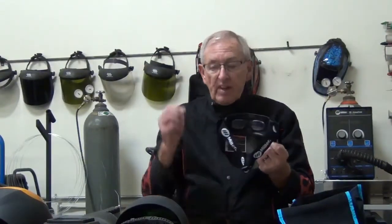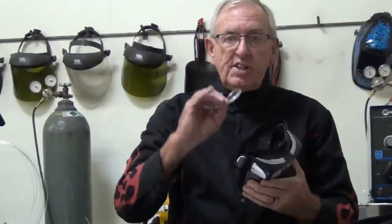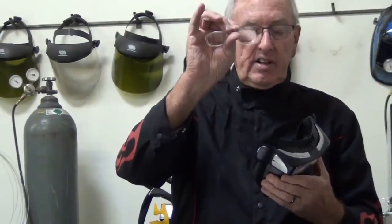The interesting thing is that there's no room in the Miller welding mask for glasses. So in the Miller, there is a lens device in there, and I'll take it out and show you. You take it down to your optometric place, and they'll put lenses in that are appropriate for your focal point and how you plan to use it.